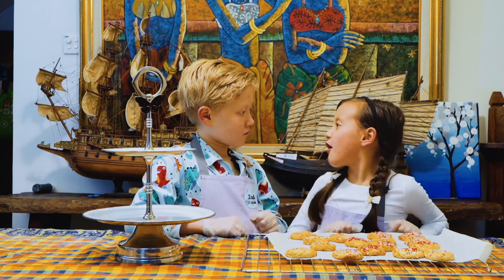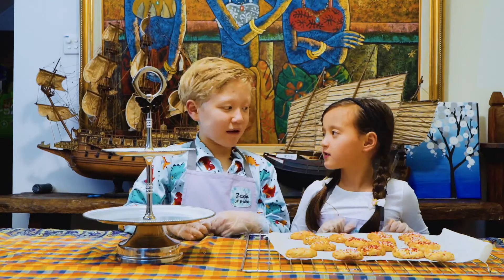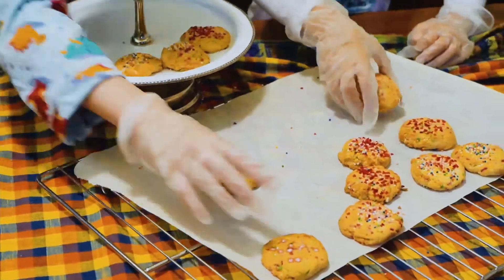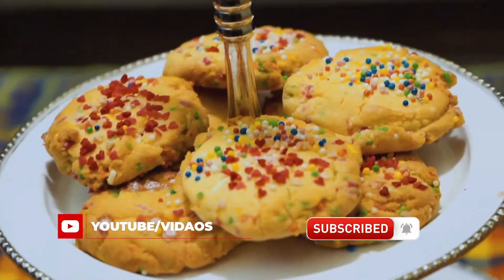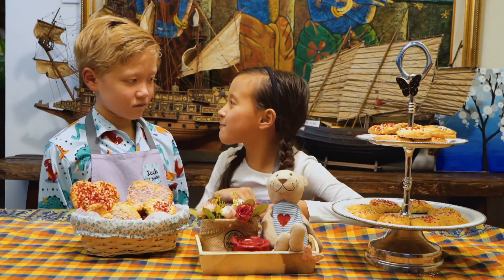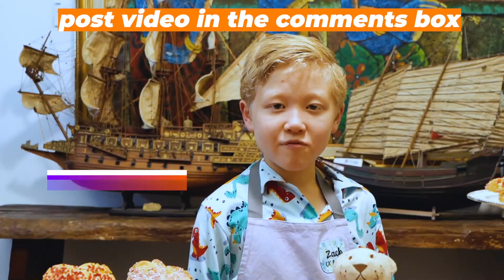It smells so delicious! It's time to put them on the pretty plate for Mummy. Yay! Mummy will be surprised — she will love our cookies! You can do this too. Send us a video of your surprise for Mother's Day. The best video will receive a free baking class.